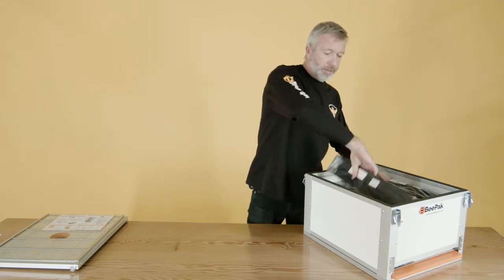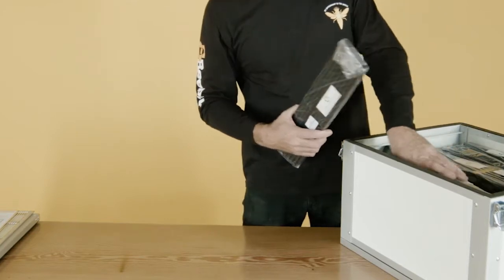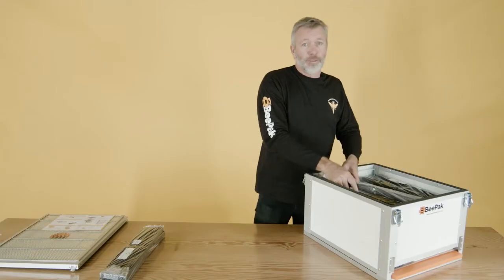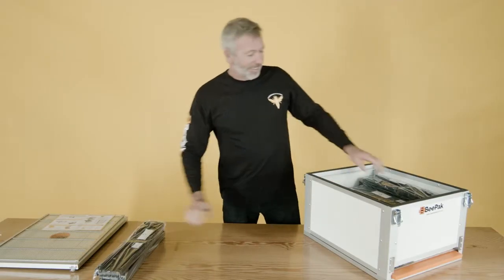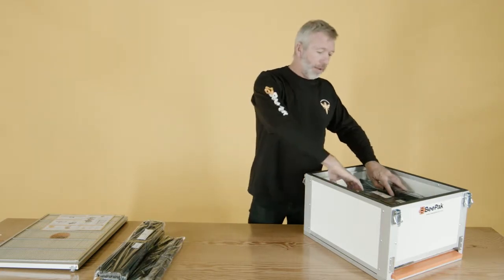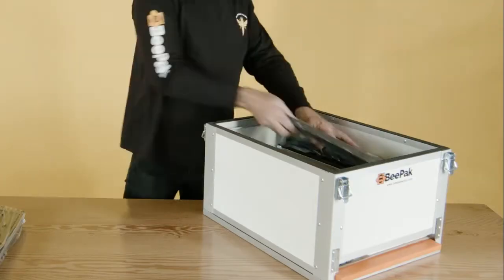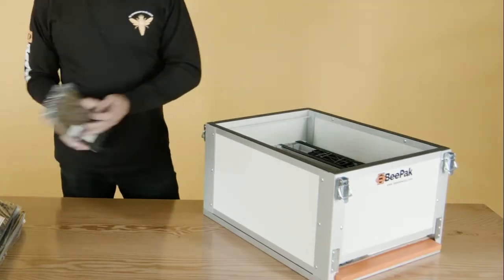Then it comes to 11 small super frames that are flat-packed and easy to assemble, and 22 small frames and 11 large brood frames — 33 frames in all. All made out of food-grade plastic, and they're easy to snap together so anyone with no tools can install it.